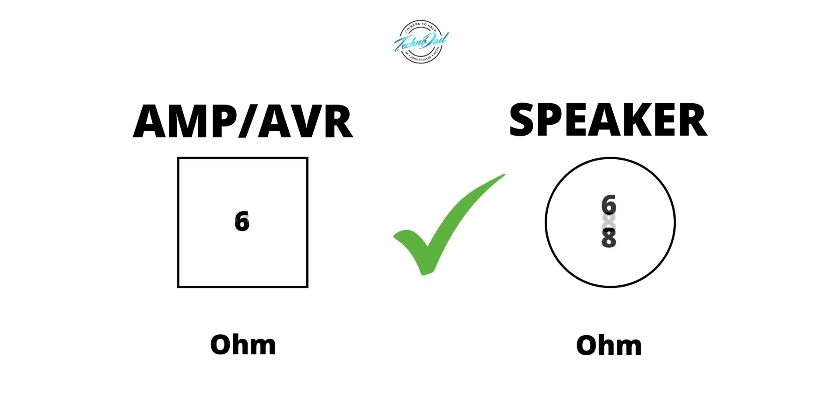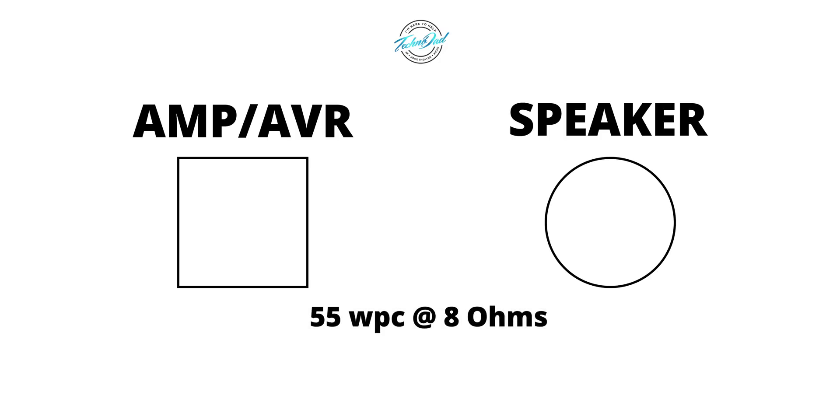In true Technodad fashion, I made some slides to illustrate the point. When you're looking at amplifiers, you'll see power output ratings like this: 55 watts per channel with an 8 ohm load when two channels are driven.